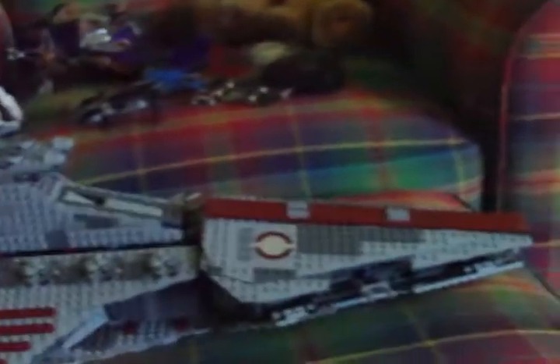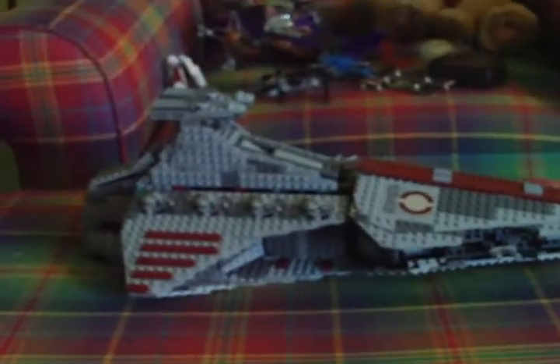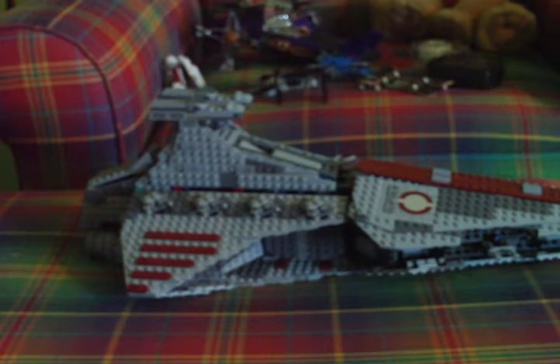Hey YouTube, this is Jamie. I'm doing a video today on a review of the Lego Jedi Cruiser. What they call it on the box is the Venture Class Republic Attack Cruiser.